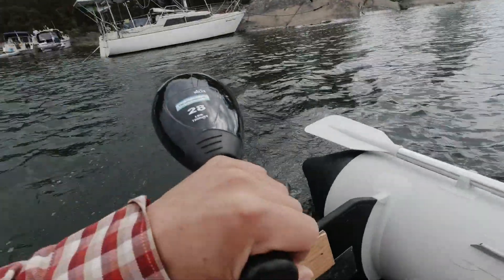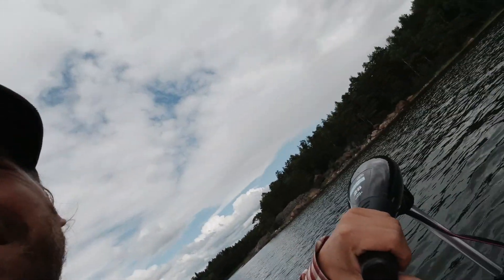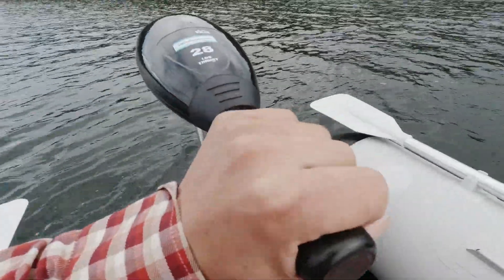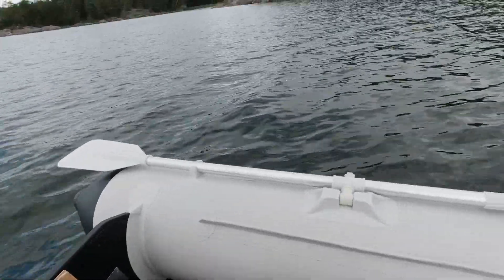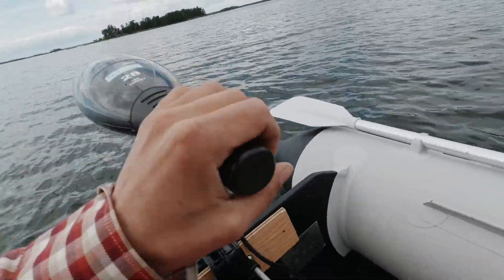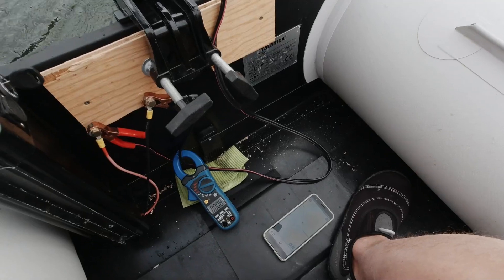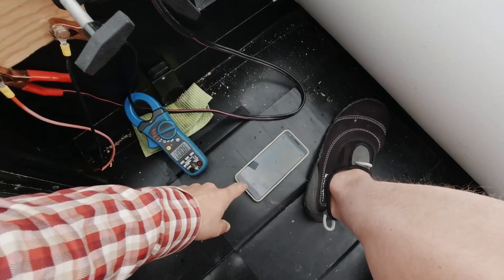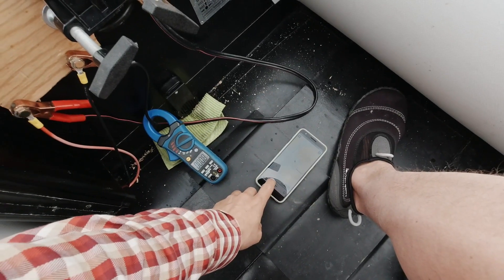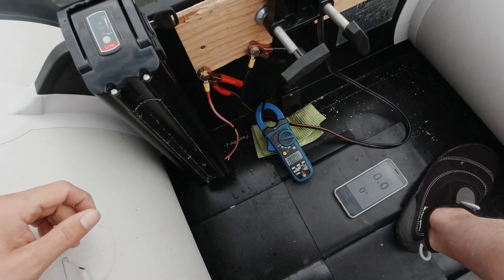Going pretty fast, a lot faster than the old one. Let's try backwards. Should I put it a little bit lower? I think I'm gonna do that. I've got my amp meter here and my phone so I can see the speed. Let's do some tests.